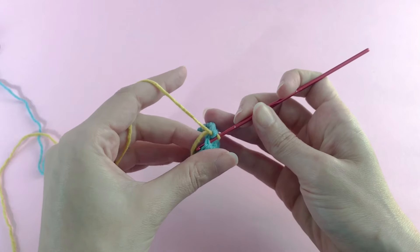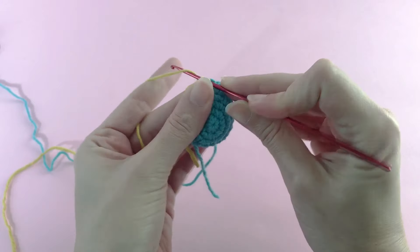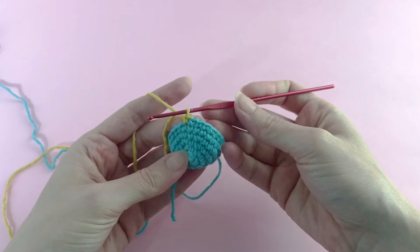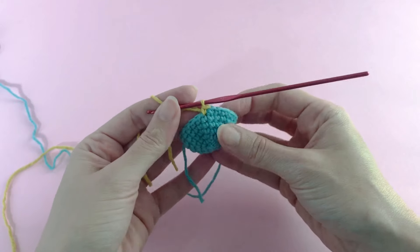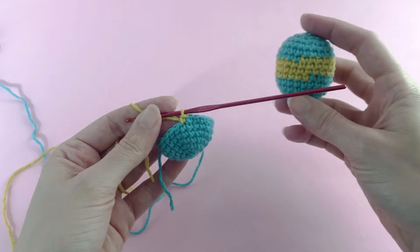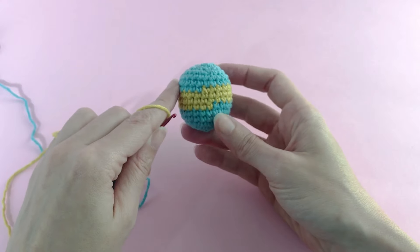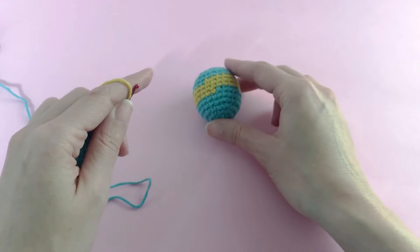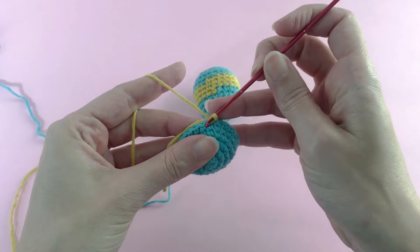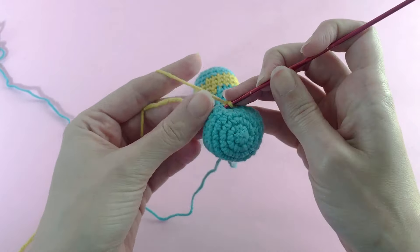Just hold the new color behind with your fingers, yarn over, and that's it — color change is done. It's easy and simple and really good, so if you're a beginner just stick around with this for a couple of works. You just continue working in the round with single crochet. But the result is something like this — you can see where one row finishes and where the other row begins, which makes the color change very obvious.